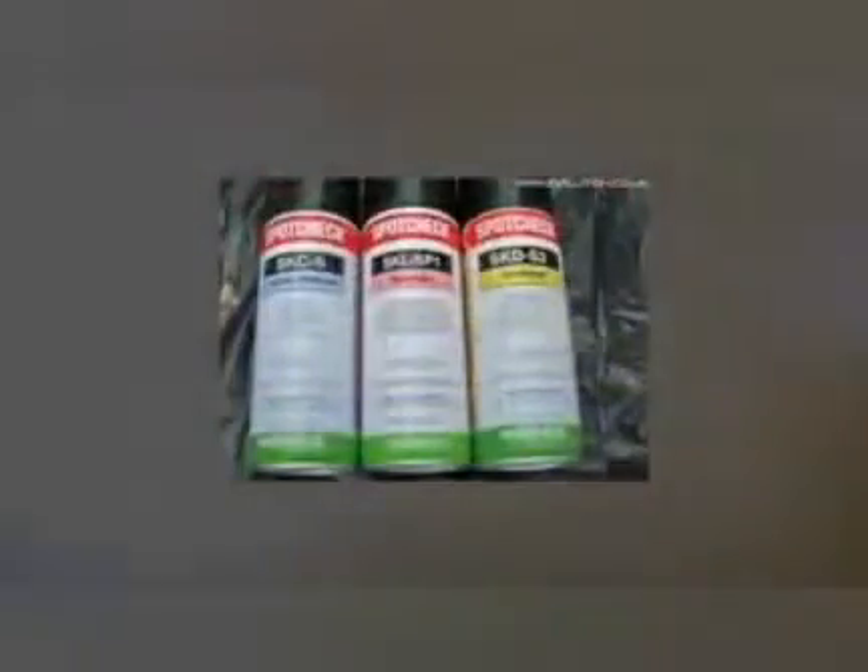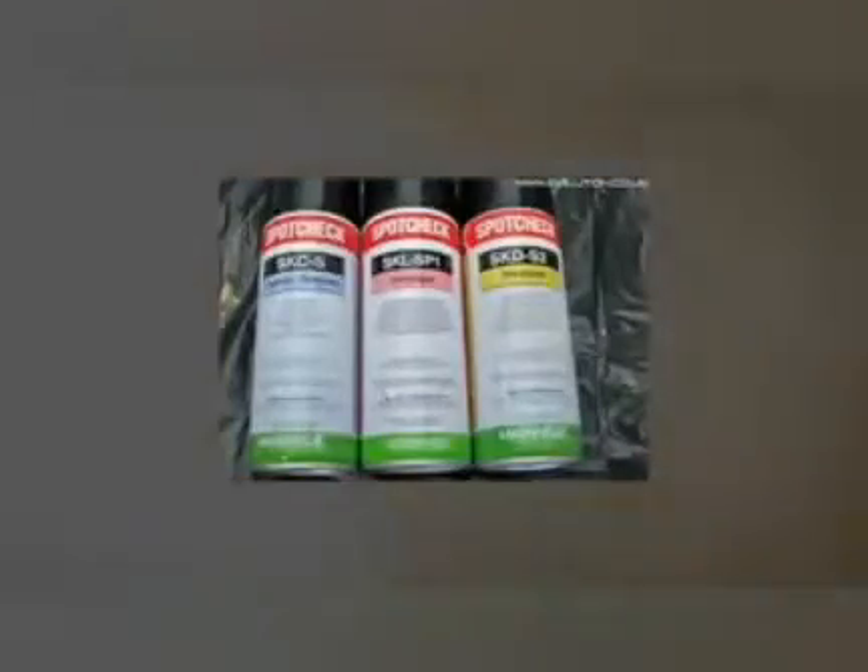The penetrant kit shouldn't contain elements which cause corrosion in the material. Nickel based alloys shall not have sulfur. In addition, the penetrant test consumables to be used on austenitic or duplex stainless steel and titanium shall not have chlorine plus fluorine or halogen.